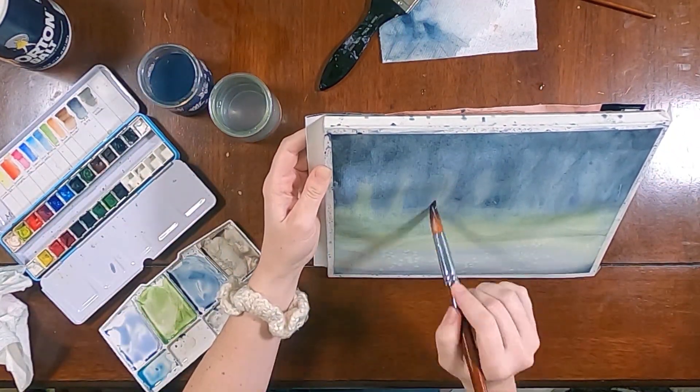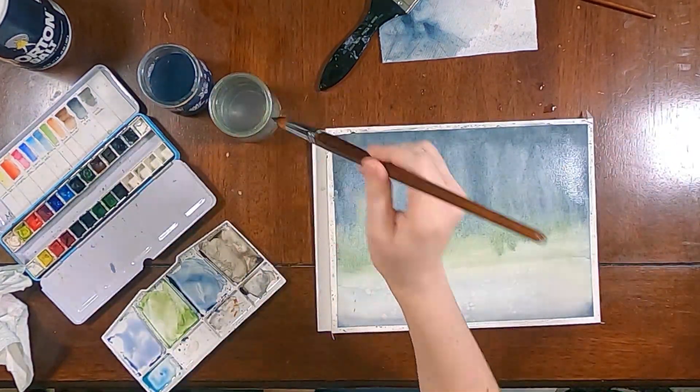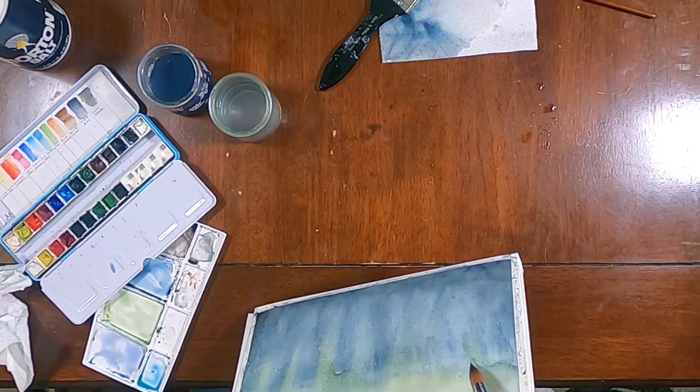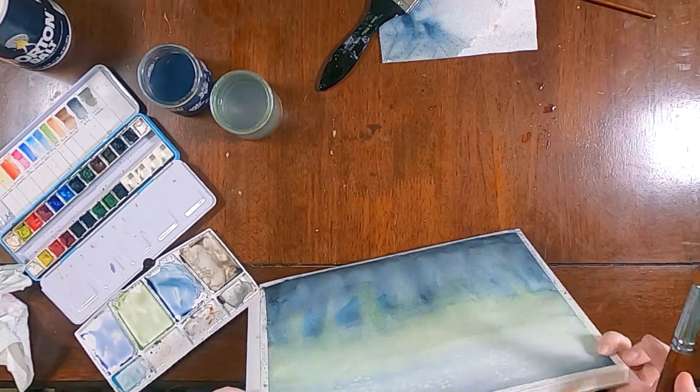To get more of that soft blending, just adding deeper values and going in with more of that green and trying to get it to kind of streak — both making it look like it's streaking up and streaking down. So just playing with tilting that paper.